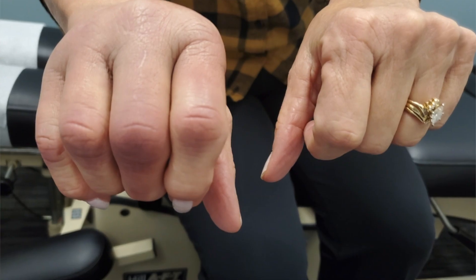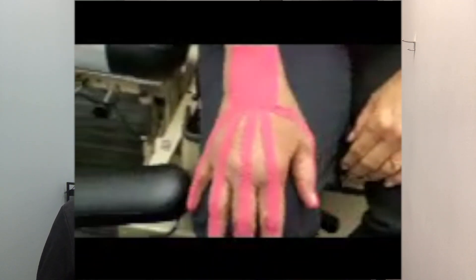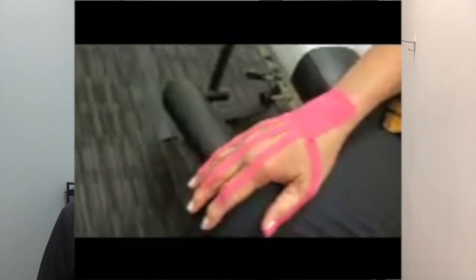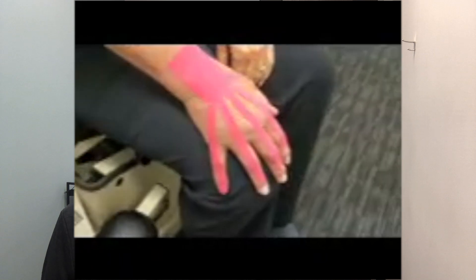Here are a couple of applications that we used this tape on, and here were the results. This first patient came in after a slip and fall on their hand. As you can see, their hand was pretty bruised. After an x-ray, we found that it was not broken, but it was very bruised and swollen, and the person couldn't really make a fist. So we used this tape on their wrist.